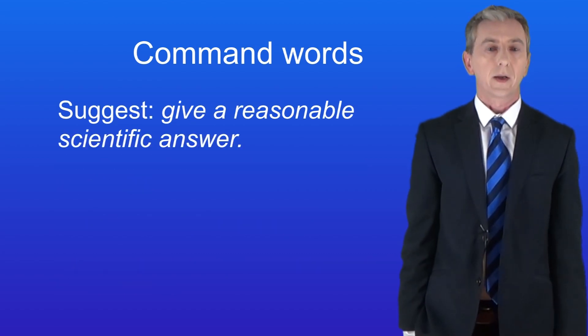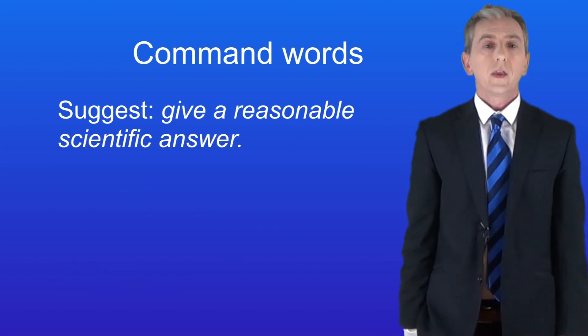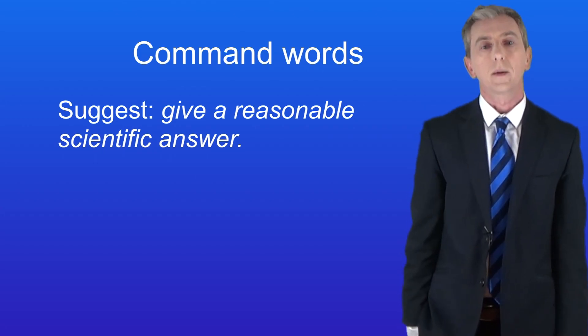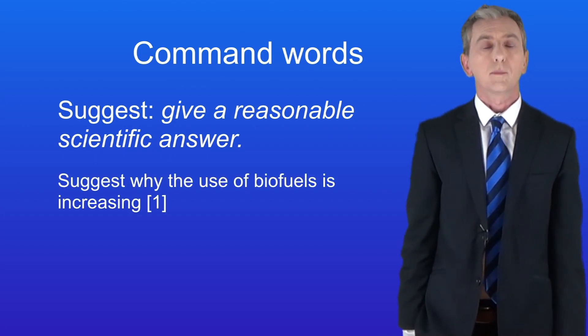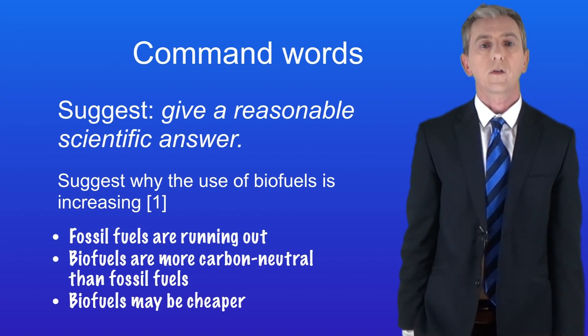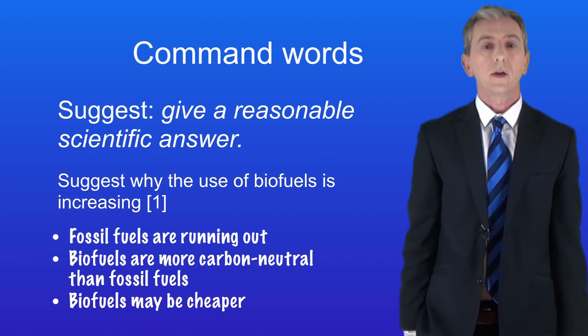Here's the next command word: 'suggest'. This means give a reasonable scientific answer, and there are likely to be several correct answers rather than just one. Here's an example: 'Suggest why the use of biofuels is increasing.' There are several possible answers — for example, fossil fuels are running out; biofuels are more carbon neutral than fossil fuels; or biofuels may be cheaper.